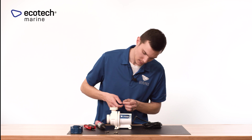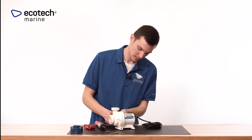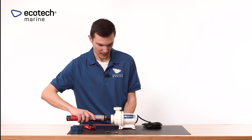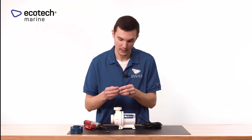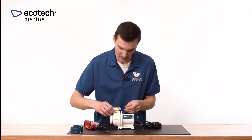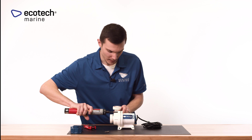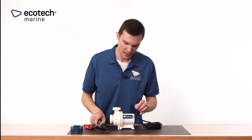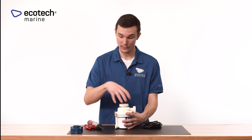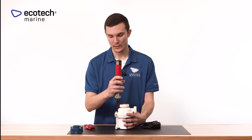I recommend just starting each screw ever so gently — don't install one screw and torque it all the way down before the others. Doing so makes it more difficult to get the remaining screws in place and may cause the front cover not to seat properly, potentially causing leaks. Just get each screw started gently, and that will allow you to seat the impeller assembly and the volute to the motor correctly without any leaking.